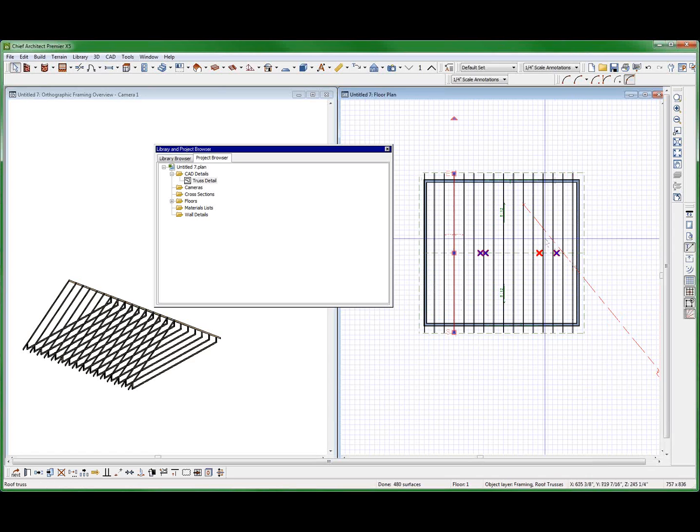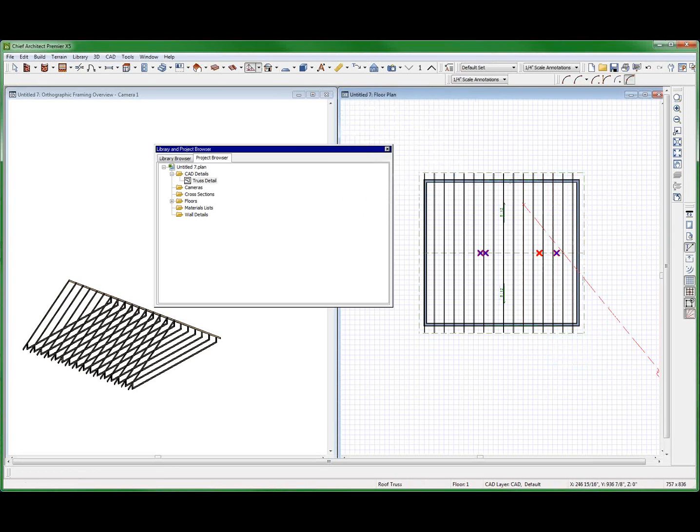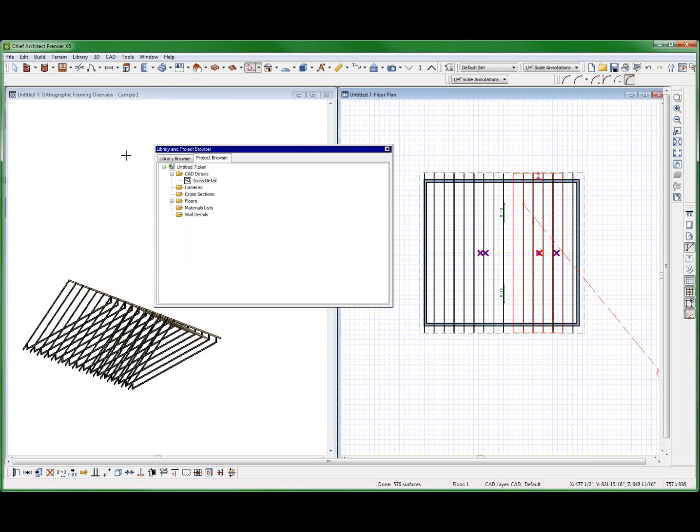Suppose I take these trusses right here and select them. How about if I take these trusses and use Force Truss Rebuild? Let's see what happens. Yeah — see — they get their webs back.